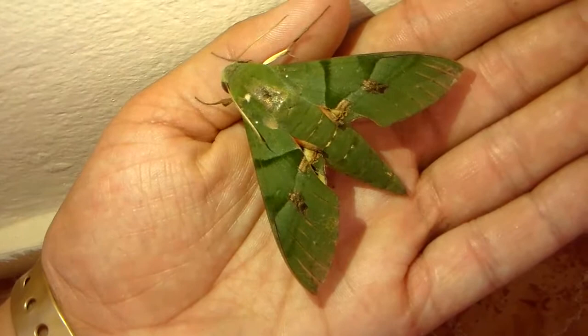Which means in theory it would be easy to breed in Europe. Despite that, I've never seen livestock of them offered in Europe, so I guess I just have to film it in its native habitat. As you can see, the hind wings are really impressive. Well, there we go.